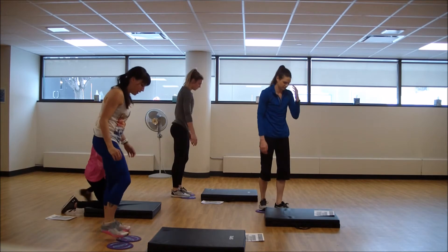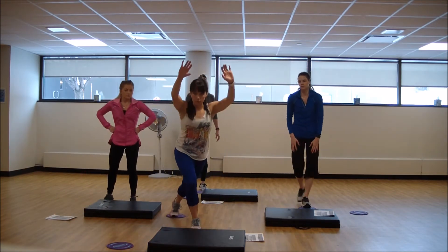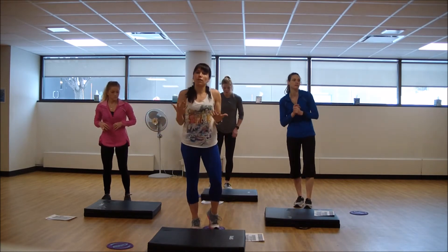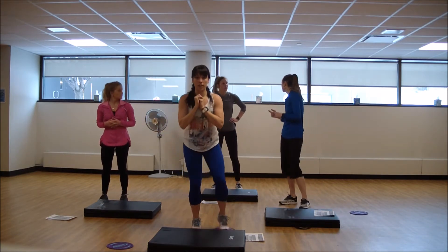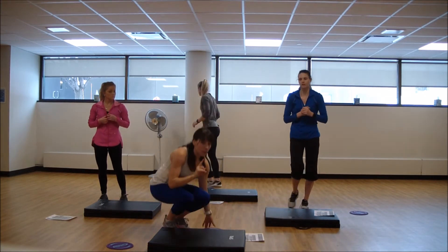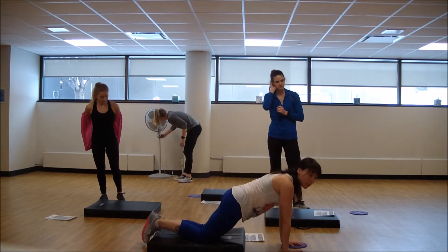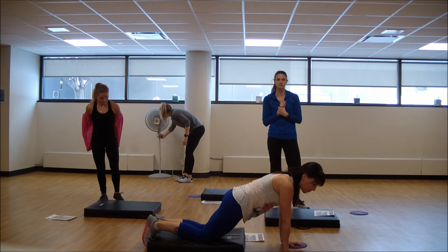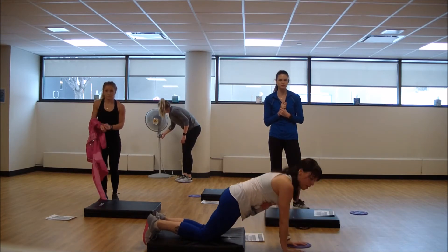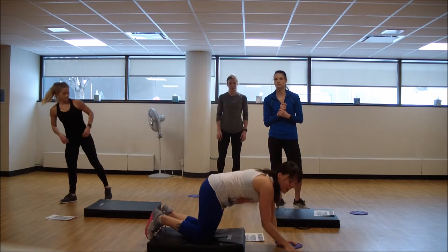Moving on to our third Tabata. The glider is going to come to the other foot. We're going to work back to our curtsy with that pull down. If the pull down doesn't serve you, you can just work the curtsy. Then we'll come to the front of our mat with our gliders and work a roll out with a tricep push-up. Reach out, push up, bring it back. We're going to stay to one side for two rounds, then two on the other side.